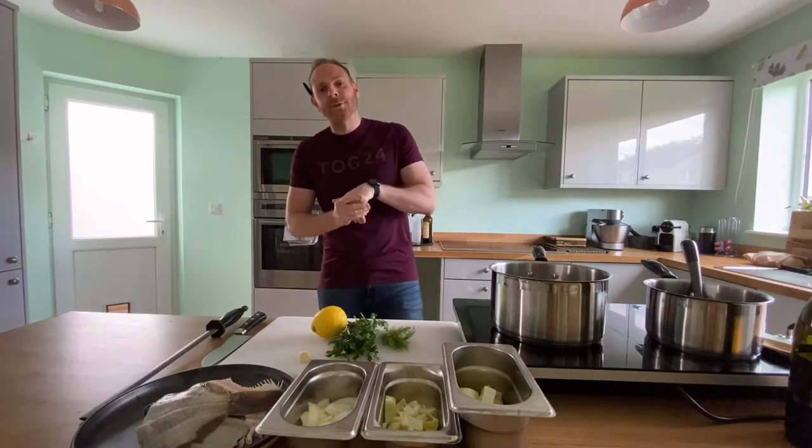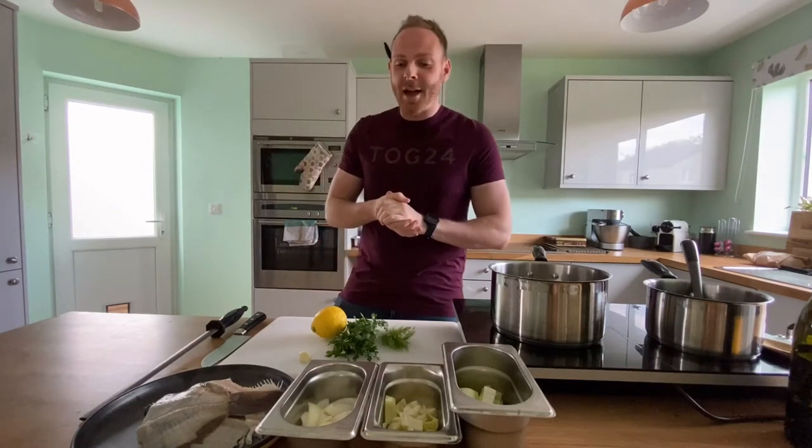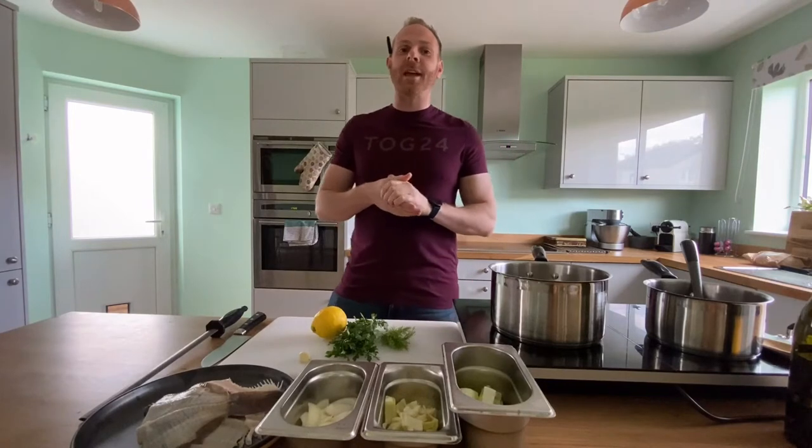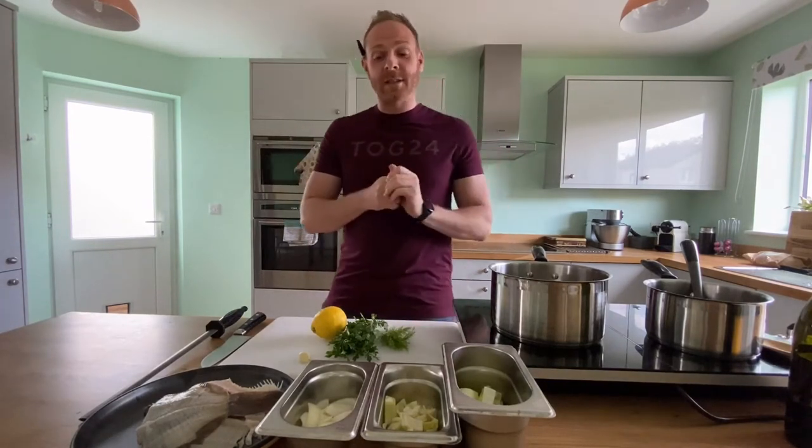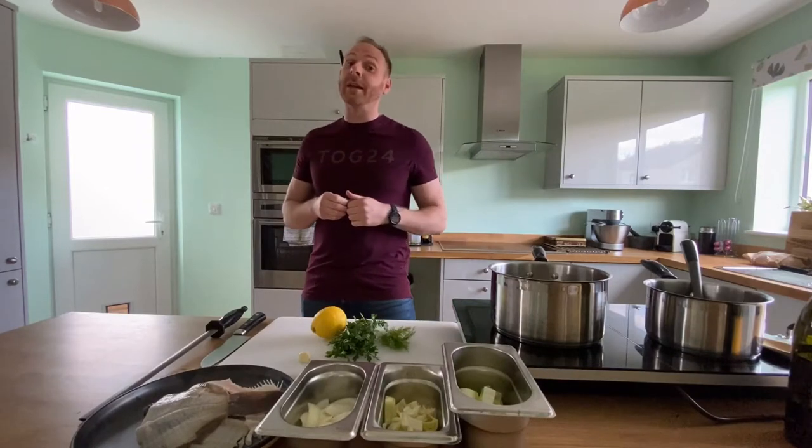Hi everybody, welcome to Social Food Network. I hope we're all well. We've got another basic skill for you today. We're continuing the stocks and we're doing a fish stock.